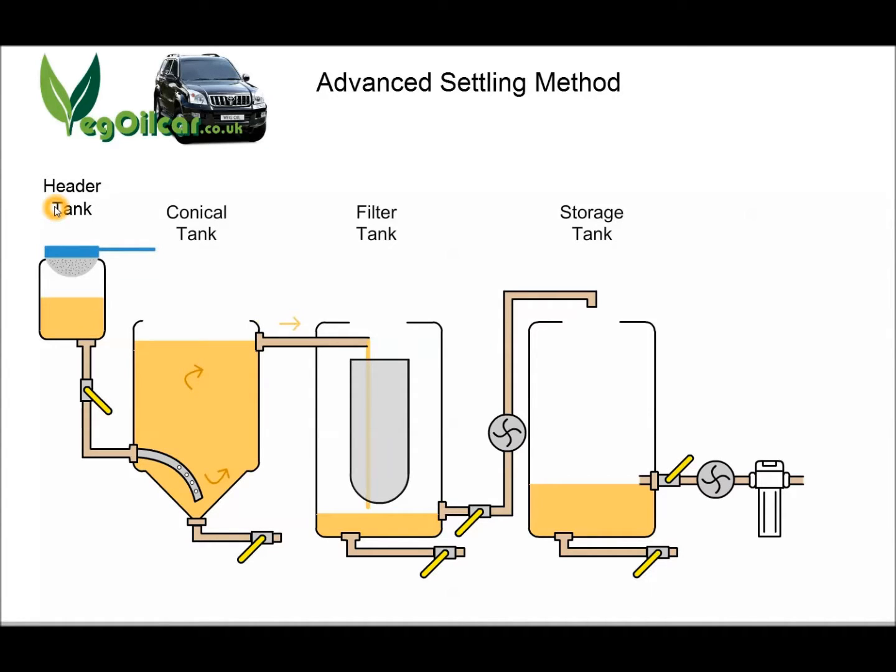Let's come back over to the header tank. It's called the header tank — a term I borrowed from the plumbing industry — because it's the highest point in the system, allowing the oil to flow downwards. The oil passes through a coarse filter, around 100 microns, and comes through this pipe into the bottom of the conical tank. So your dirty oil in the header tank is introduced to the bottom of the conical tank, which is where we want it, and we want it to come in nice and slowly over a period of several hours. To do that we use a lever valve, almost shutting the pipe off so the oil trickles through and arrives at the very bottom of the conical tank slowly.